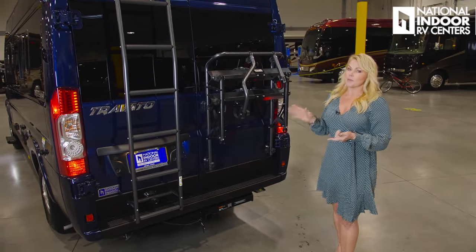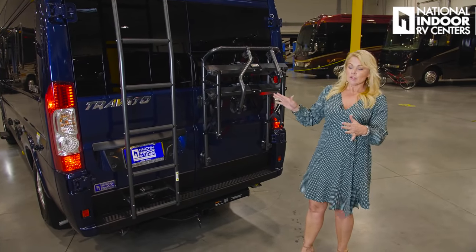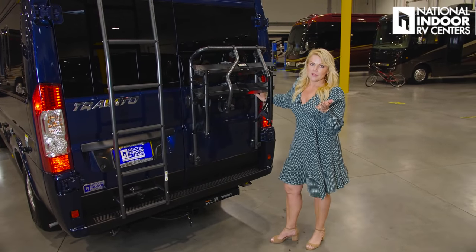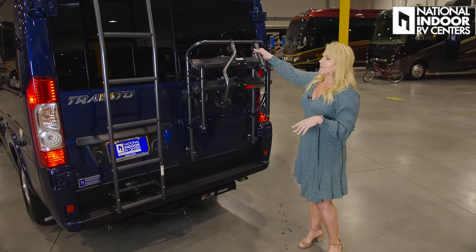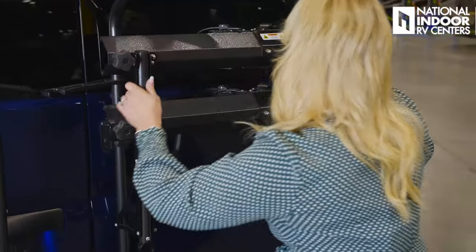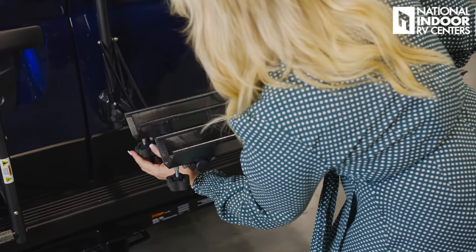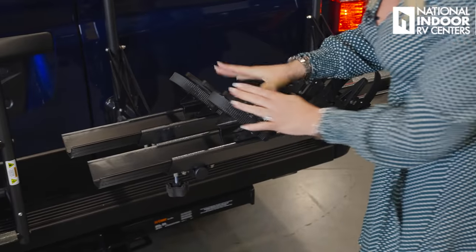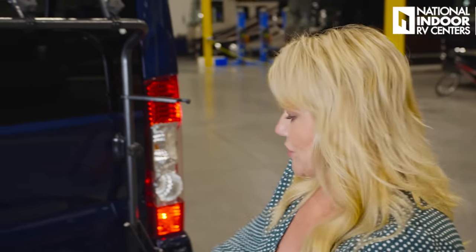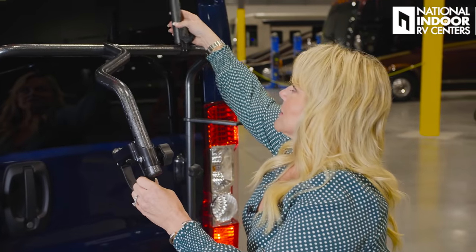Here on the back we have the optional bike rack. If you don't want it or aren't using it, you can unscrew it and take it right off. But it's really cool — if you're ready to hit the mountain trails, just bring it down and the trays slide out to fit your bikes. This will hold up to 100 pounds in bikes. Once your bike is settled, you lock it in over the crossbar.